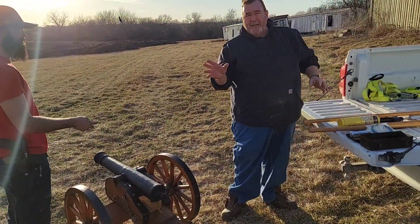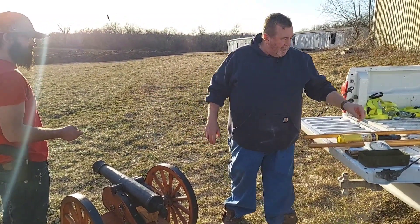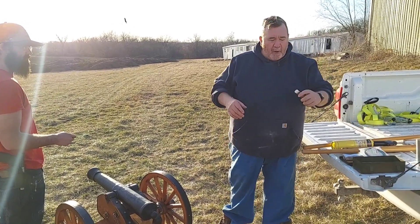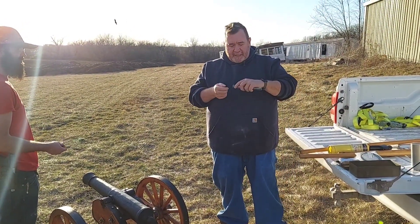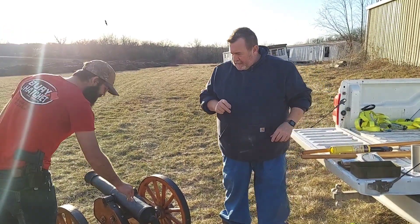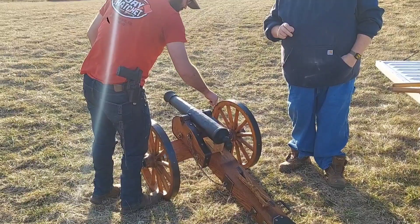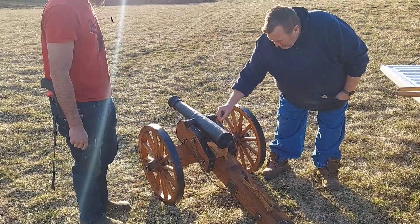This is the first time we've shot it, so we have no idea what we're doing. We're going to shoot it dry this time. But allegedly it shoots golf balls, about 1.69 inches. The next thing you do is you prick the bag pretty good, then put your fuse in.